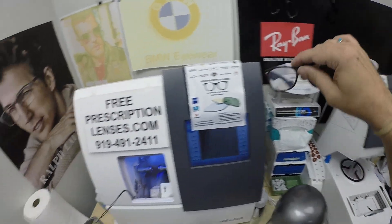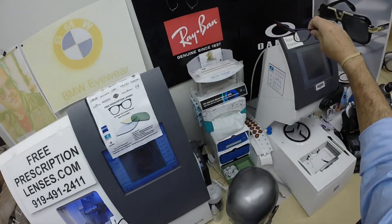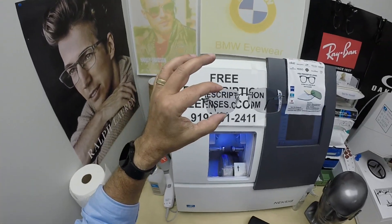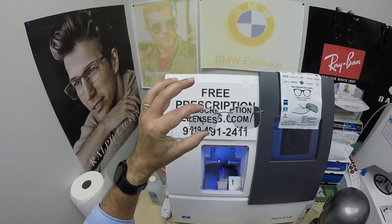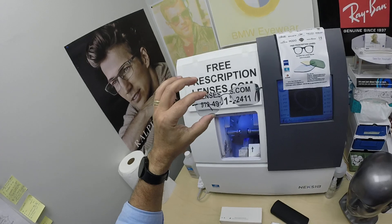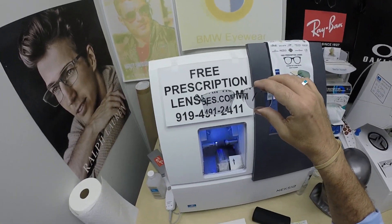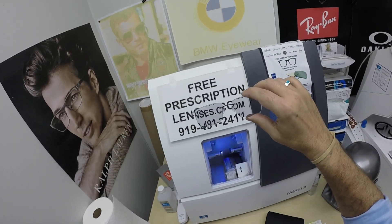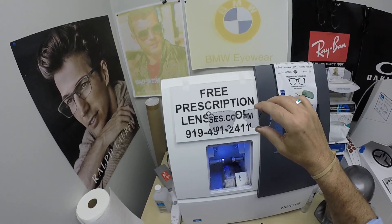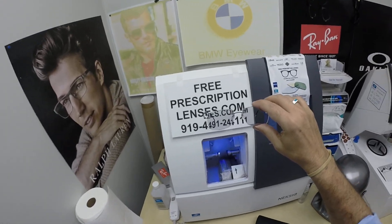We can do them in single vision. We can do them in the classic line-style bifocal — yes, these are mine, but also the kind our grandparents wore — as well as the Zeiss progressive lens that Lee and I both wear. That's it. Thanks for watching. Click on the link below to go to the website or Silhouette's website to learn more. Leave a question or comment in the comment section below and we'll get back to you.